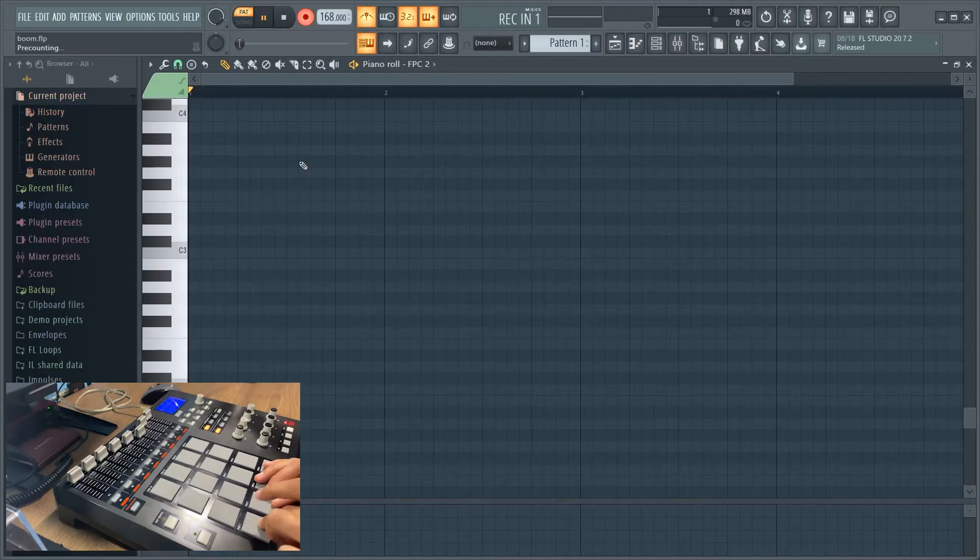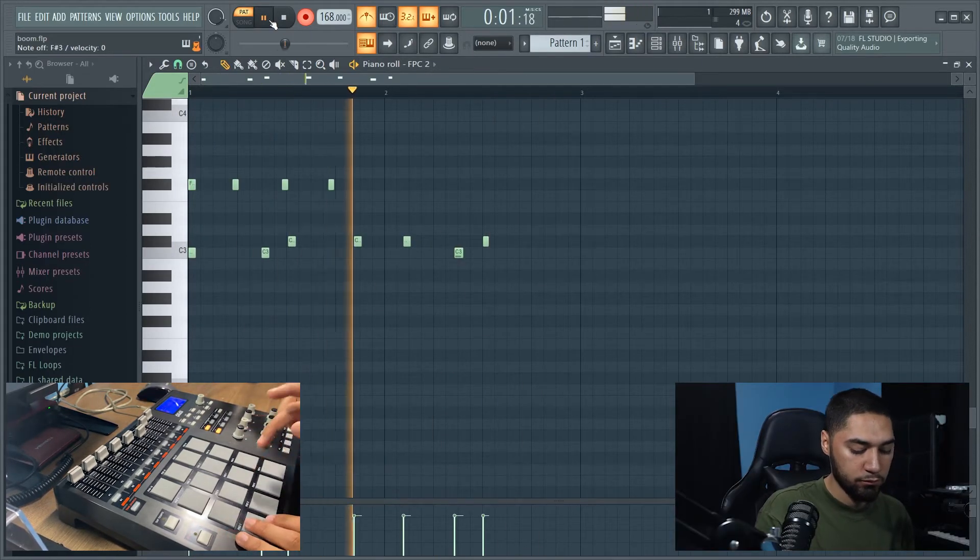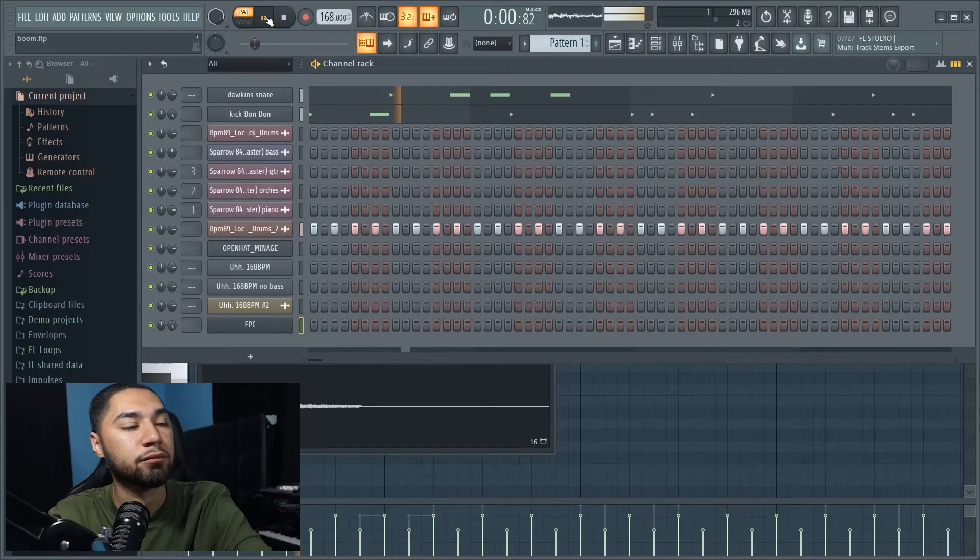I found something that I like. The next thing I'm going to do is work on my drums first, and then I'll layer down my sample. Here's my first drum pattern.